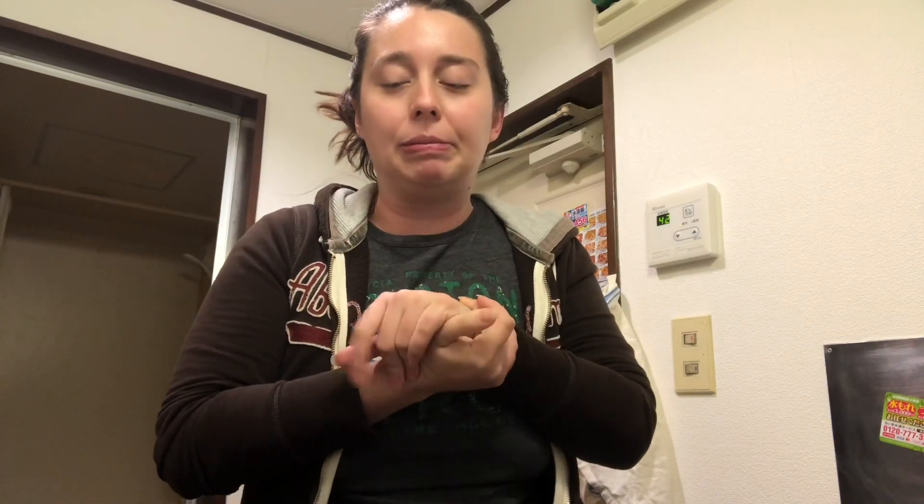Hey guys, so tonight I am making pork chops for the first time. I don't know if I've ever cooked with pork before, so it's gonna be really cool hopefully. About an hour ago I've been defrosting them, and I'm not even sure if they're defrosted, but I have to go to bed sometime soon, so we're just gonna see if I can cook them properly.